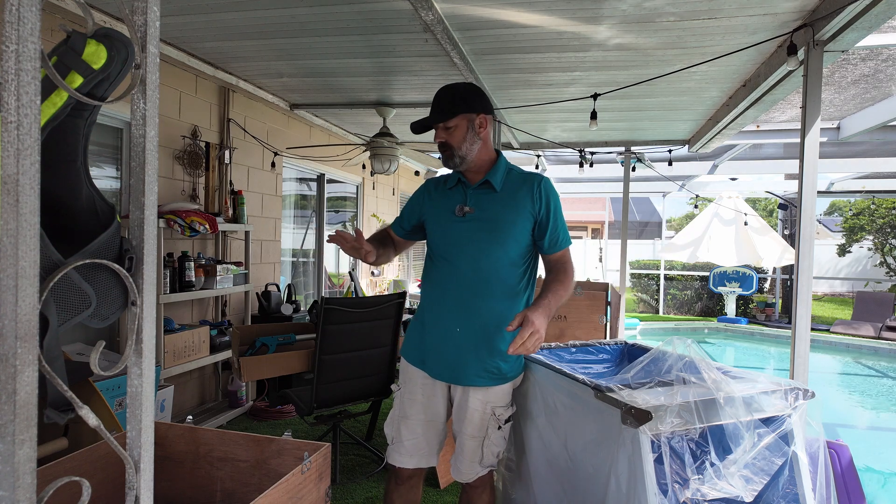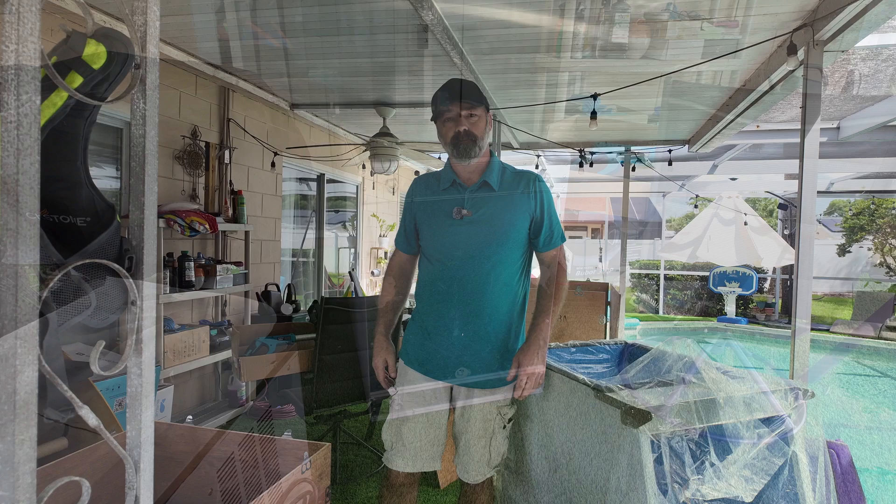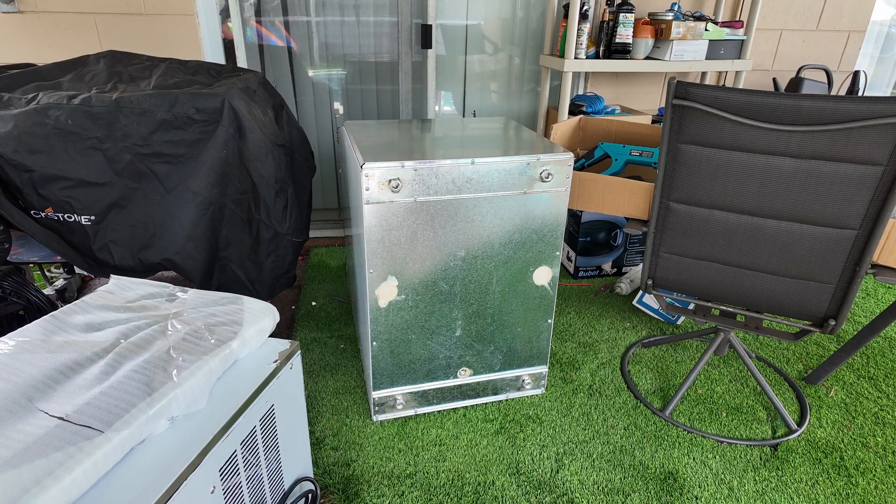There's the freezer side. We're going to clear a spot for this and go ahead and start setting up. Now that everything's unpacked, we're going to put the feet on the bottom.